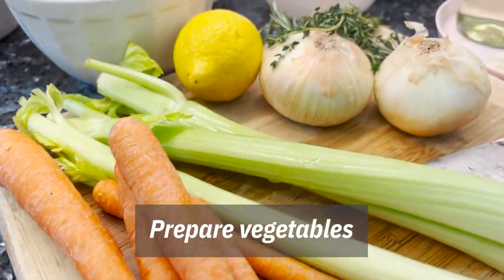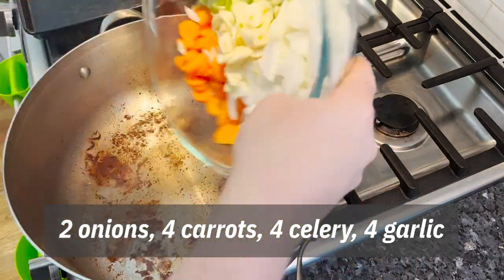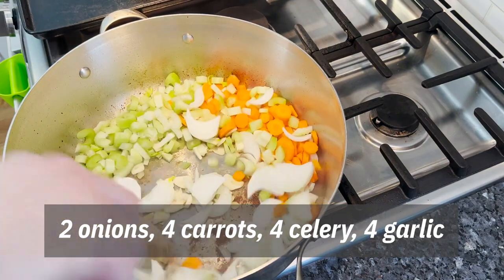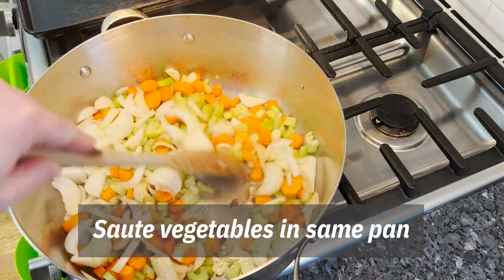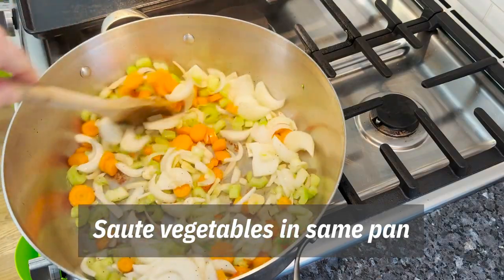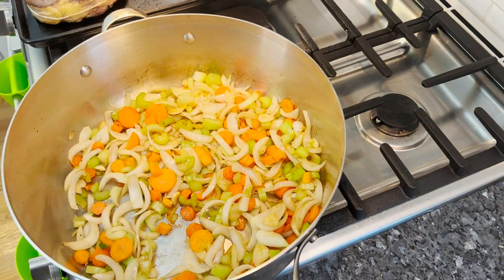Bring on our vegetables. Gigi got these ready for us and I chopped up some garlic too — the holy trinity. Sauté these a few minutes until they start to get soft. It's going to get all the good flavor from the meat from the bottom of the pan. This is looking good.